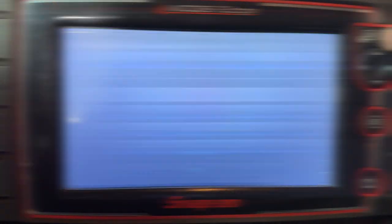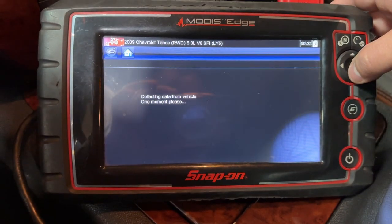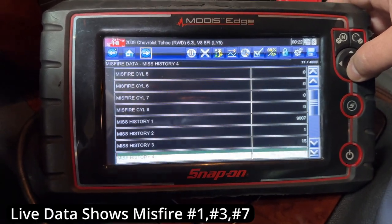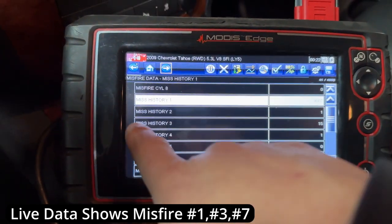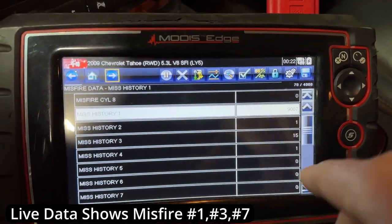First I want to show you what codes this truck has. Going into our scanner, checking the actual codes - it has P0300, which is a random misfire code. But if I go into the live data I can see it has over 9,000 misfires on piston one, some on three, and some on seven.